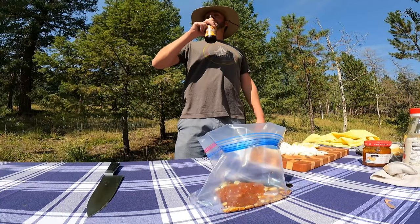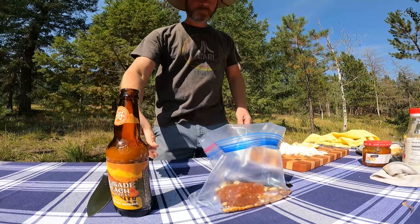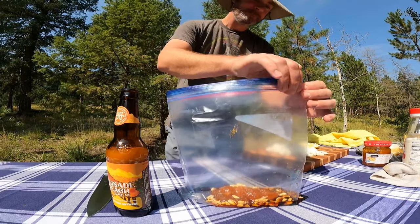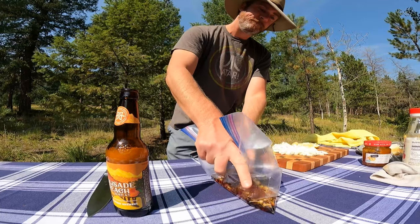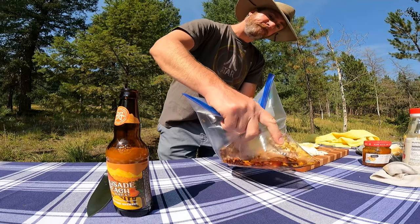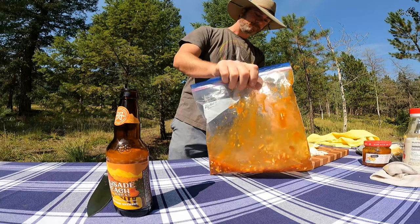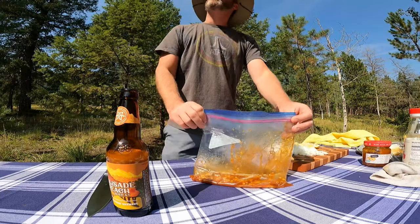We'll zip up the Ziploc bag and shake it up, making sure those ingredients are mixed really well. Take a whiff of that — whoo!